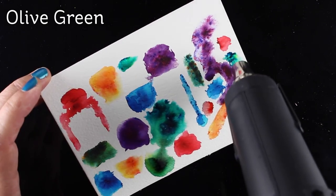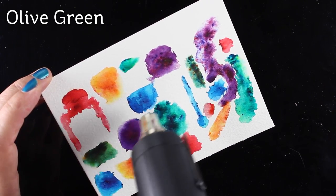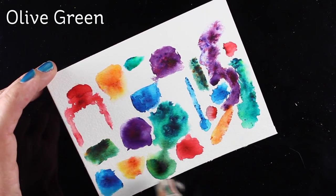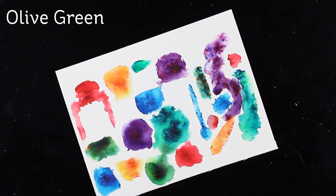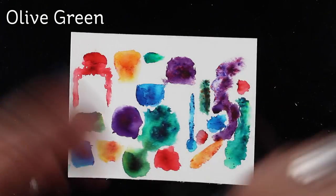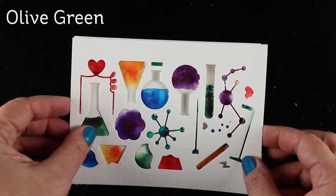Just heat setting now — you can see how these colors just move. When that green was in a puddle, it just moves as the heat moves it, the air moves it. There are so many techniques you can do with Brush-o. A lot of it you can just spritz some on a background and let it go wild and have a lot of fun with it.